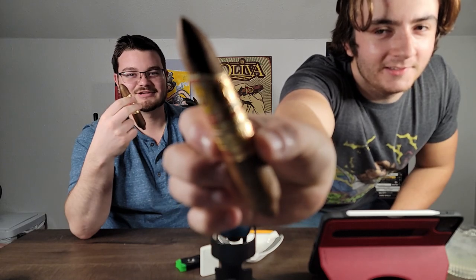The band is nice. It's got an Ecuadorian wrapper, Nicaraguan binder, with a Nicaraguan slash Dominican Republic filler. The cool thing about this cigar that I didn't know is the Ecuadorian wrapper is actually from Oliva's family farm, and Oliva's are one of my more favorite smokes.